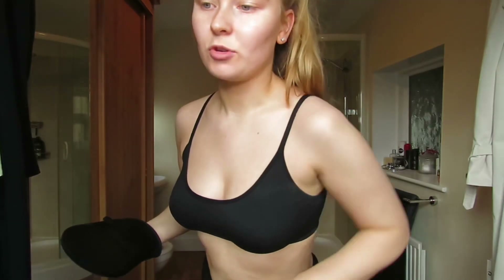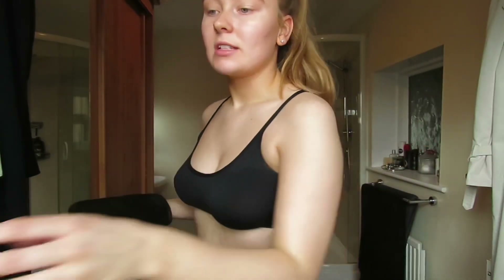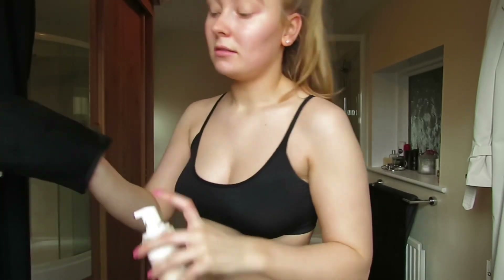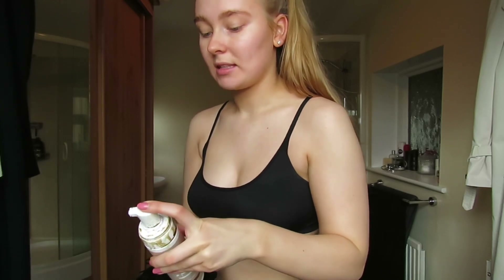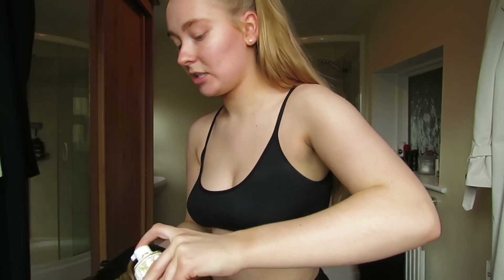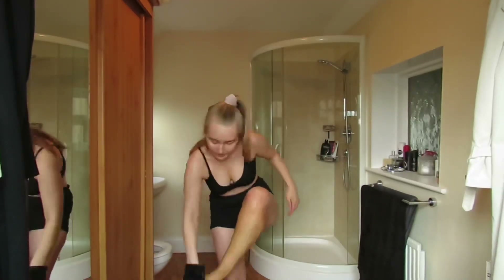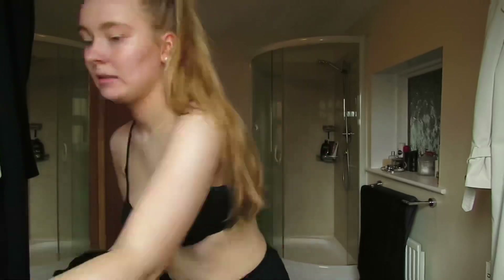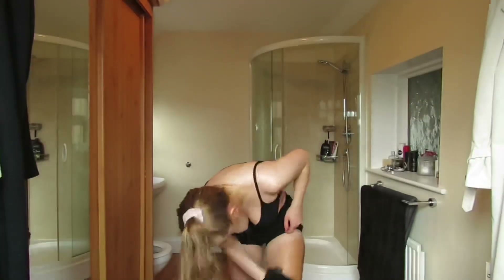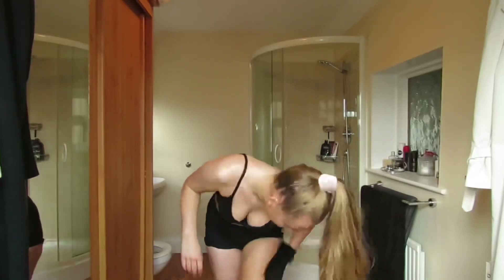And I make sure that when I apply my moisturiser I hit really the main areas of my knees, ankles, elbows because they're the bits that the tan sticks to. So obviously I do my whole body.